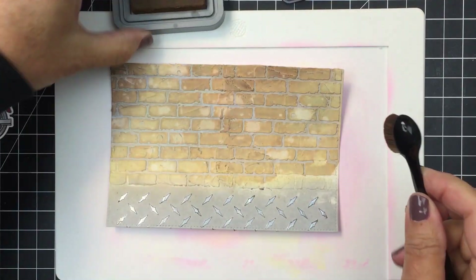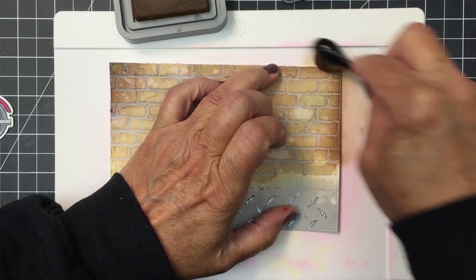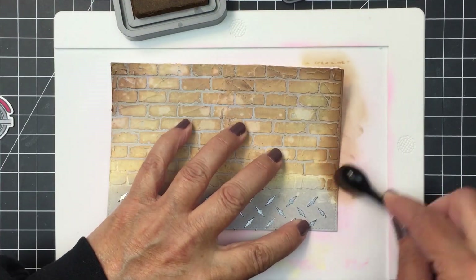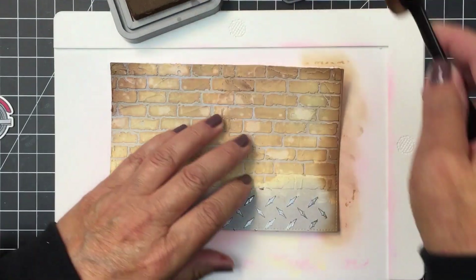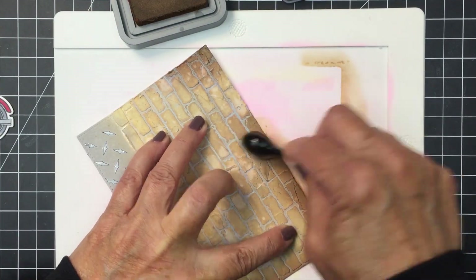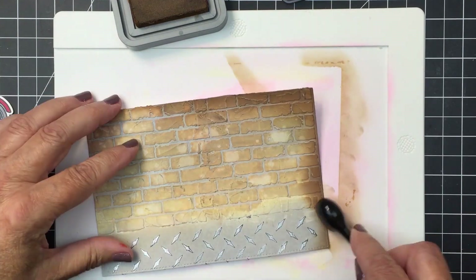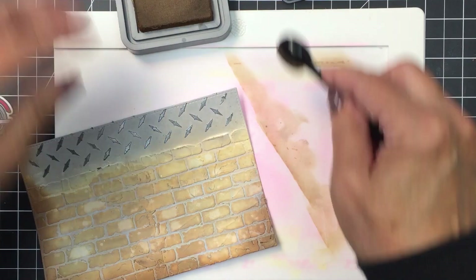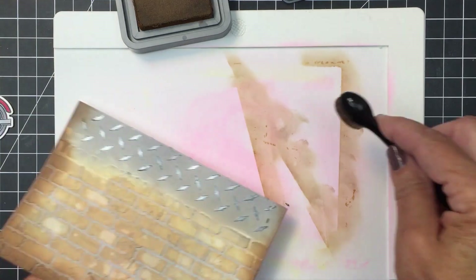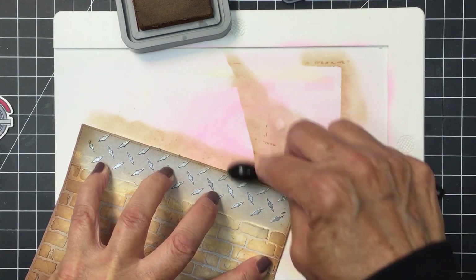Now I'm going in with some brown and I'm just going to do a little bit of shading around the edges of that brick to define the edges a little bit more. I'll even go down into the gray slightly, but mostly I'll stick with the brick area for this shading. You'll just see that does add a nice bit of edge to this little scene background — I like how that just defines that edge.